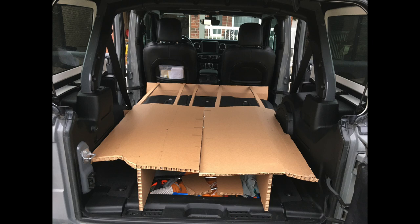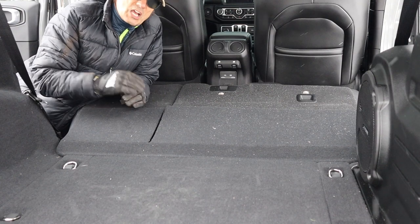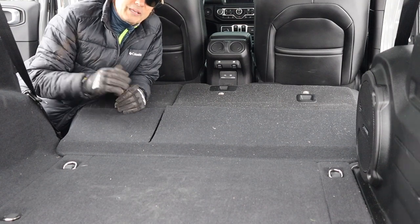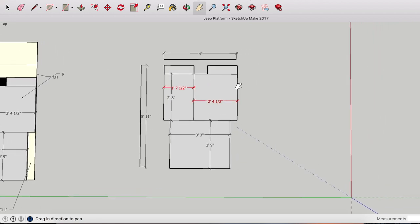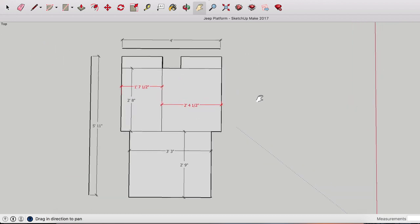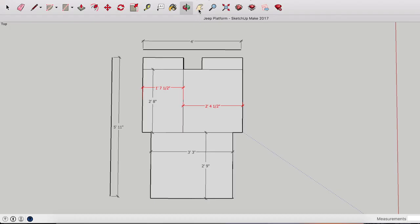Now that we have the general idea, let's go to the computer and see what we could design so we know what to buy when we get to Home Depot. Here's the design in SketchUp — that's the platform design with the measurements, which I'll make available on the website. These diagrams and a written explanation are available on the website under the articles tab. You can see it spans four feet wide by five feet eleven inches — that's the cargo area right there.